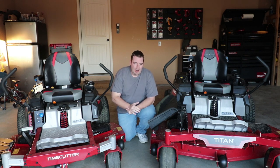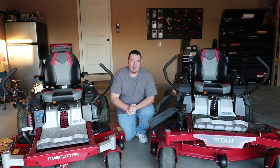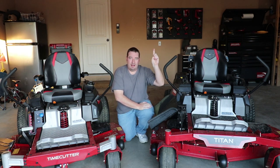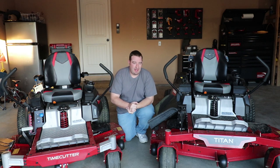Now one thing I will say right from the beginning is both of these mowers are residential mowers. The Titan — we did a review on this mower and I'll put that link right up here in case you want to go check that out. Before we jump into this video, let me give a huge shout out to Toro for sending me these mowers to do a review on and get my honest opinion and feedback.